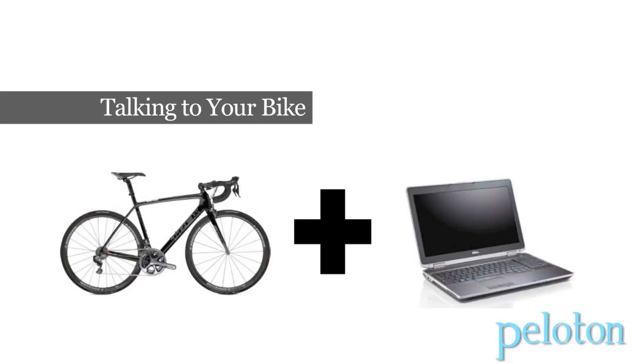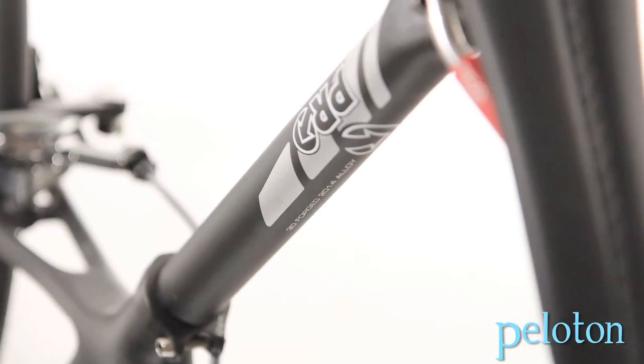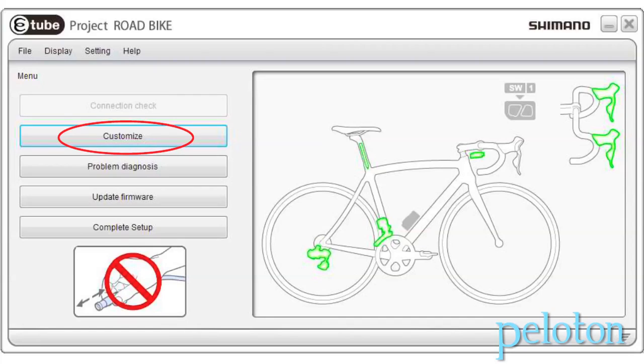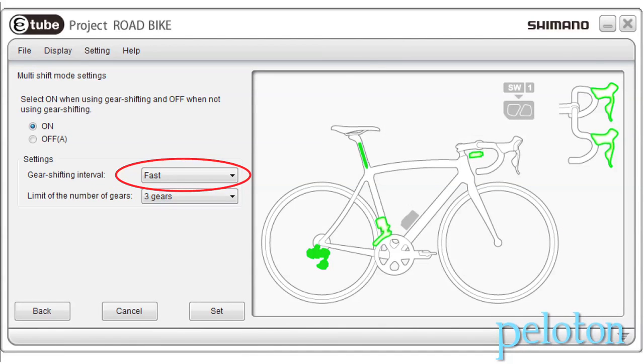From the consumer interface, there is a battery charger that, if you have an internal battery, not only charges the battery but also gives you the ability to talk to the software. We have specific software called E2 Project, which is where you will do all the customization. Within the software, you're able to set up your shifting function, the multi-shift settings we talked about earlier, and you can also do some derailleur adjustments in there as well.